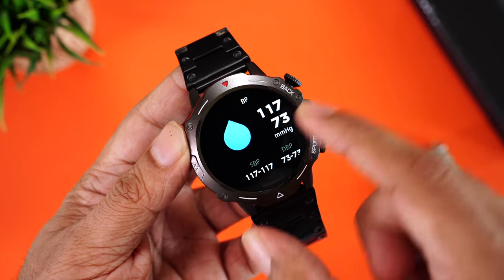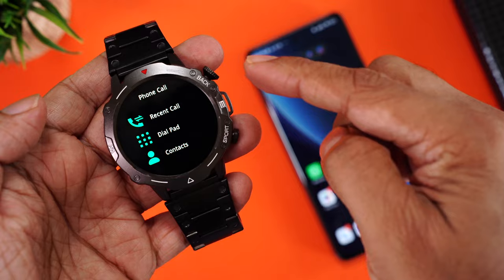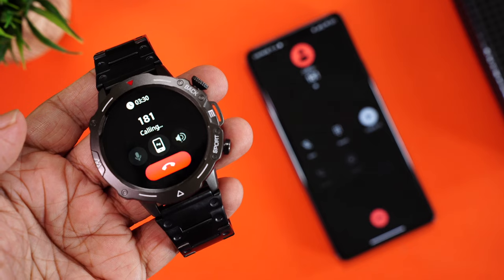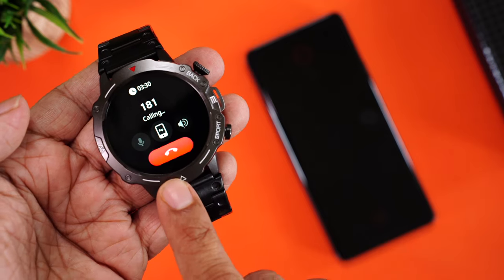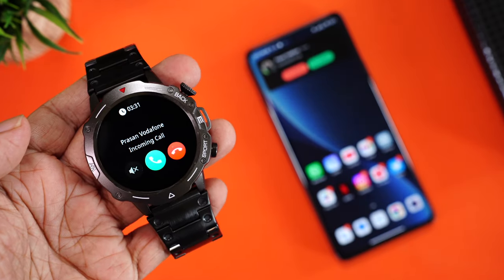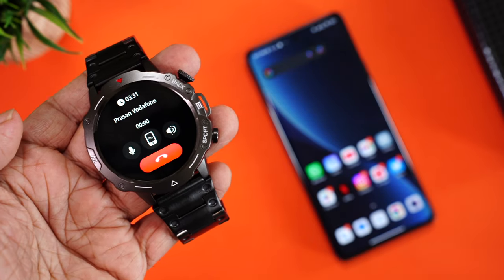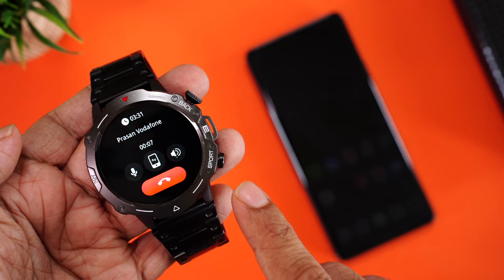To make phone calls, swipe right, go to the phone calling app, and you'll see recent calls, dial pad, and contacts. Enter a number on the dial pad and tap dial — the call goes through via the watch speaker, which is loud and clear. You can mute the microphone, transfer the call to your phone, adjust volume, and end the call directly from the watch. Incoming calls also show the caller's name with options to silence, reject, or answer.